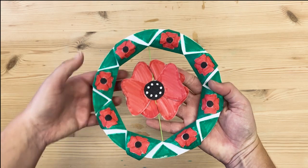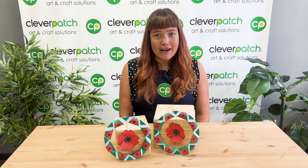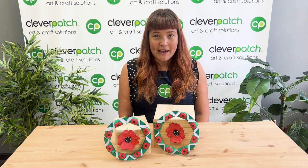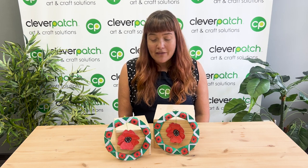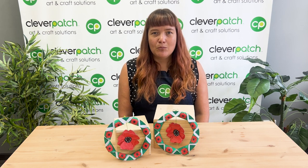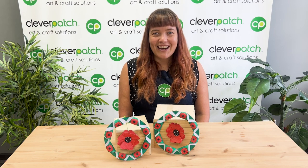And now we have our finished folded paper commemoration wreath! I hope you've all had a wonderful time today creating your folded paper commemoration wreaths. Be sure to pop them on your door or hang them in your window for Anzac Day next week, and send us a photo of your creations — we love seeing the crafts that you are making. If you did enjoy our free template today, be sure to sign up for our weekly emails. We have loads of free templates available online and are constantly coming up with new ideas to share with you. Well, that's it for today — until next time, happy crafting!